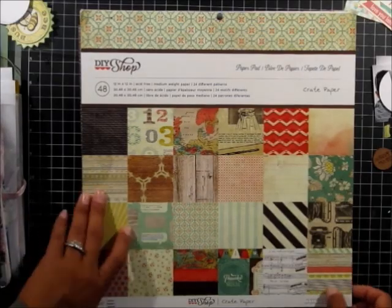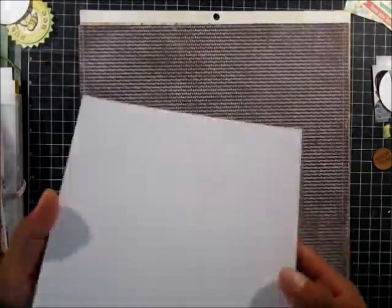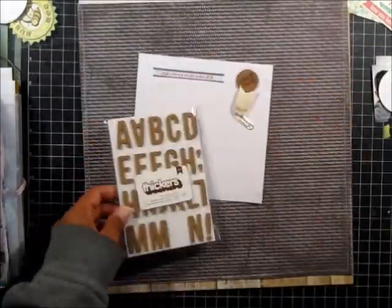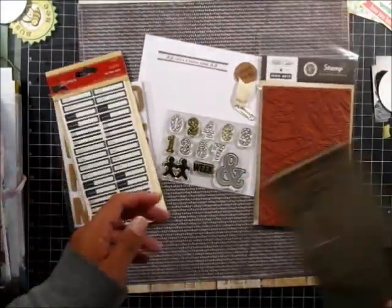Hi everyone! I'm here today with a scrap lift of a page done by Celine Navarro for Studio Calico's May 2013 Planetarium gallery.